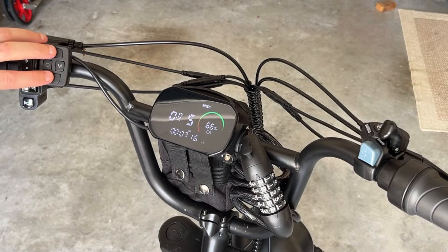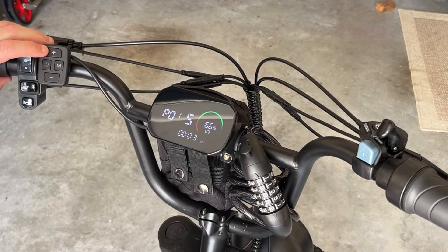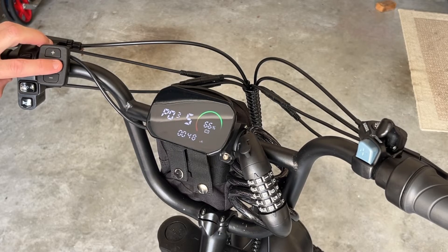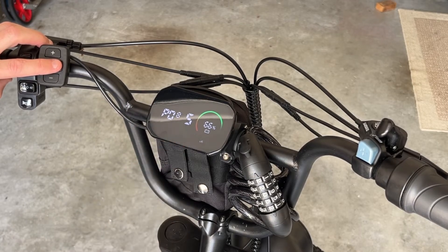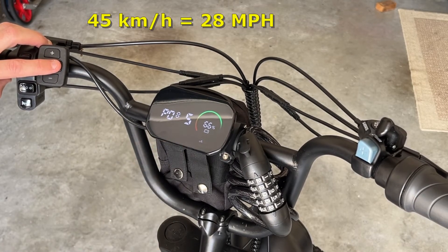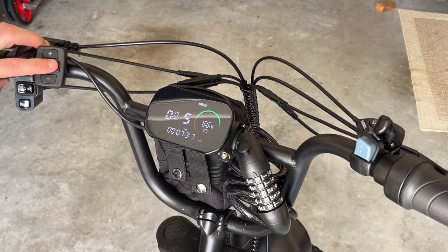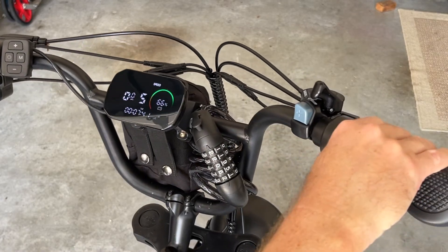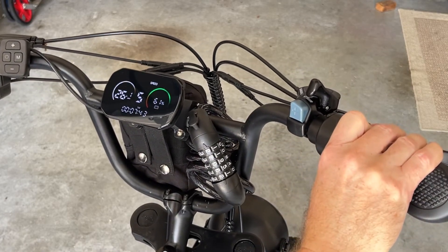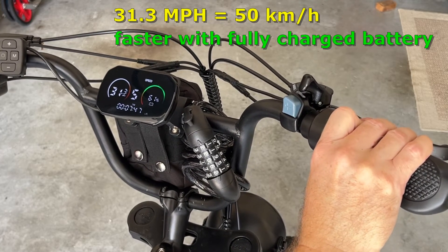Now, to make the bike faster, go into the advanced settings menu and cycle to P08. Set this to 100 — the default is 45 kilometers. The bike won't actually do 100, but it unrestricts it so you'll be able to get to 31 miles per hour, or about 50 kilometers per hour. And you can see the bike now does 31.3 miles per hour.